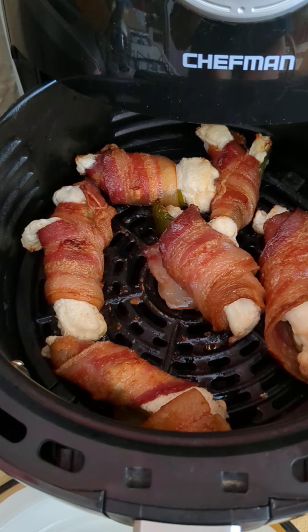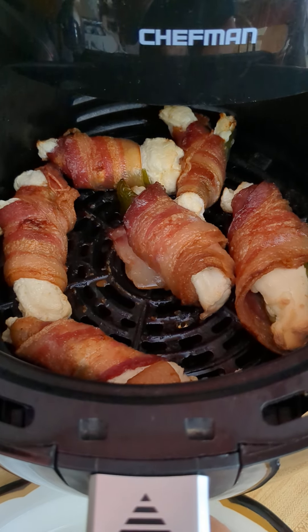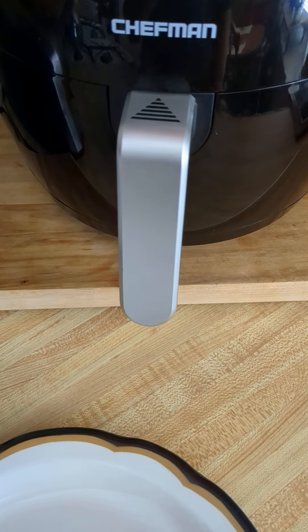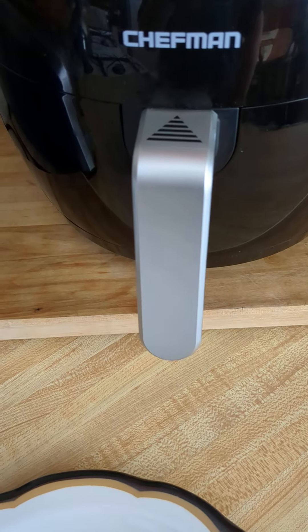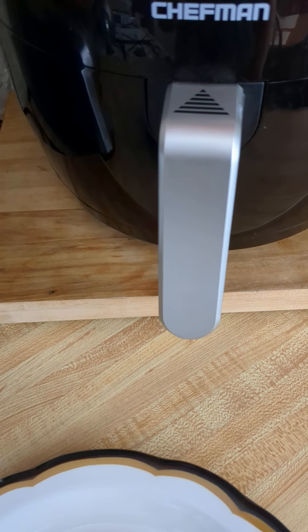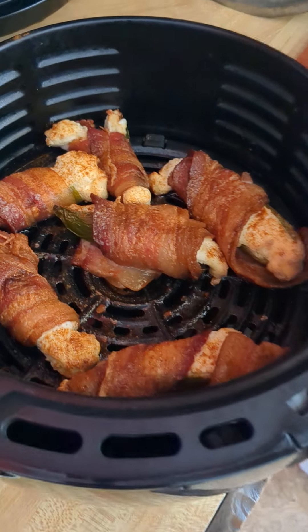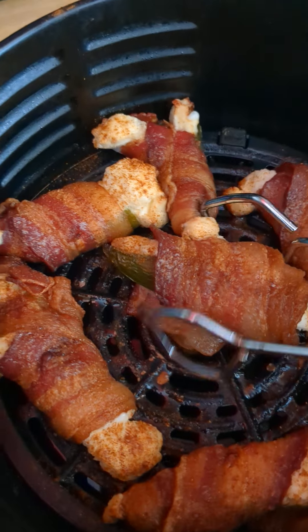I like them where the bacon is just a little bit crispier, so we're gonna pop those bad boys back in there and let it go a little bit longer. All right, these have been going a while — we're gonna check these out and pull those out.